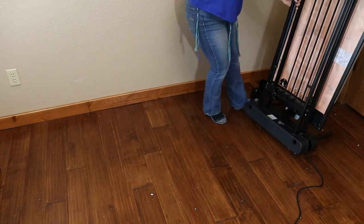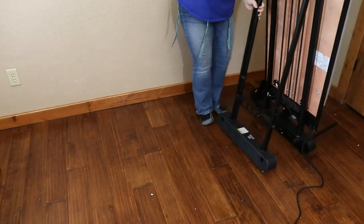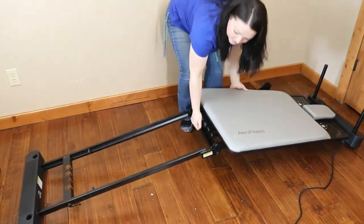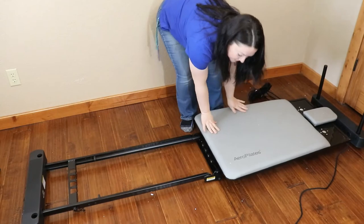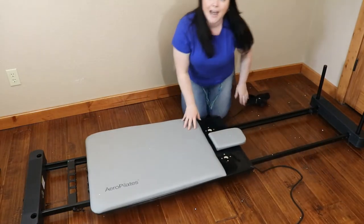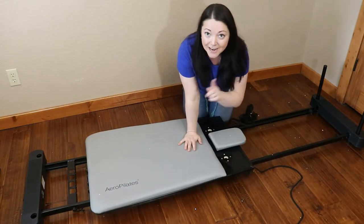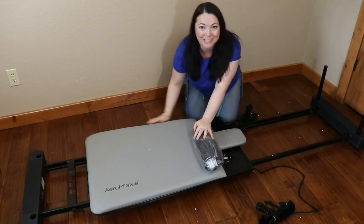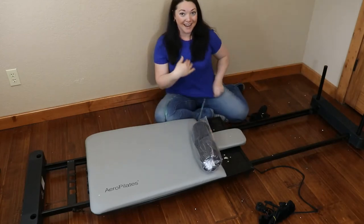I just got this carriage back on in my optional steps 2 and 7, and now I'm going to roll the machine down. If you already had your machine down because you did not take off the carriage, you are a step ahead, but you may have had to wrestle the machine a little more than I had to.